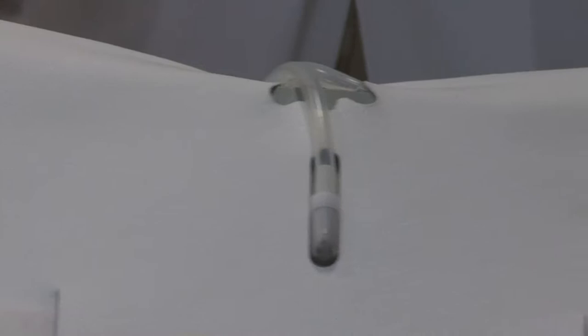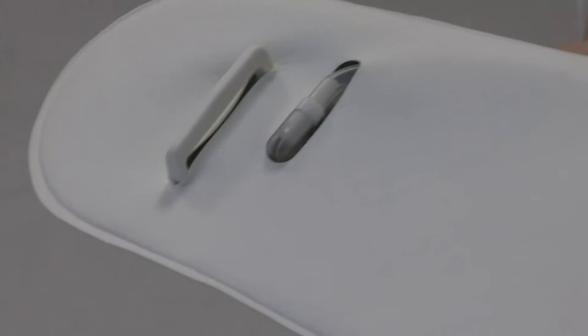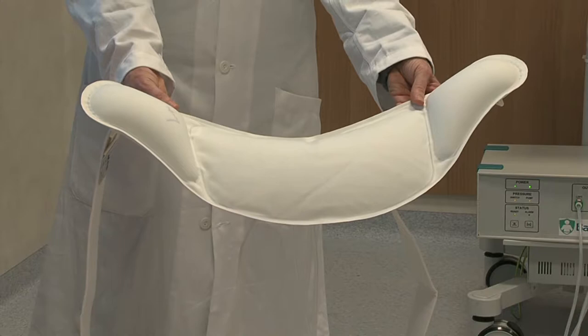Ogni sezione della fascia riceve aria separatamente tramite altrettanti tubicini: uno per la parte centrale, uno per la parte laterale destra, uno per la parte laterale sinistra, per permettere a discrezione del sanitario una diversa insufflazione di aria nelle tre camere per il corretto posizionamento del feto.